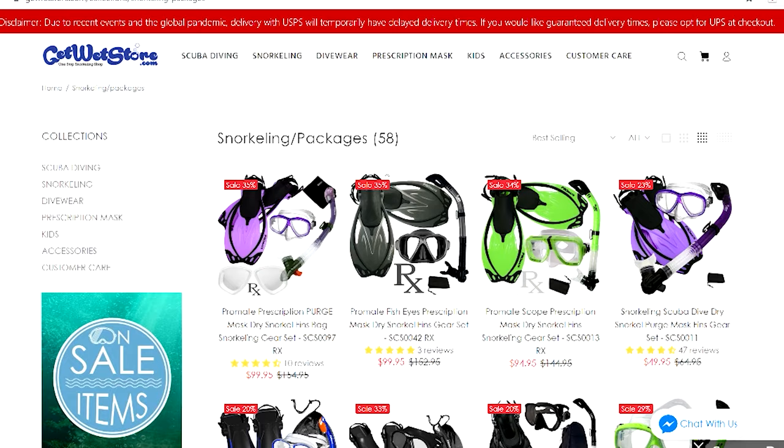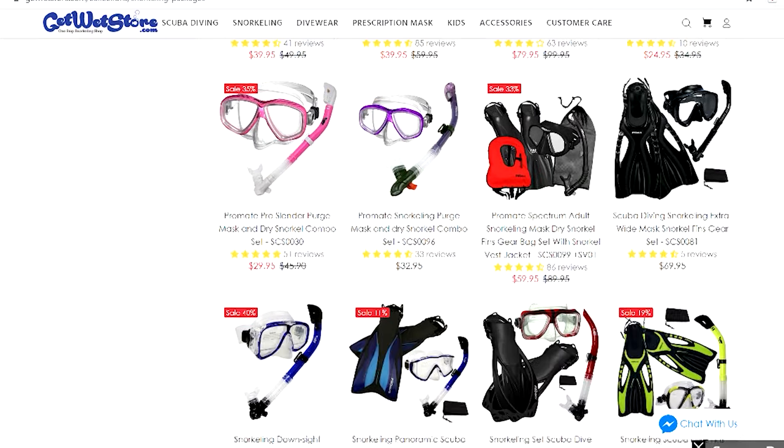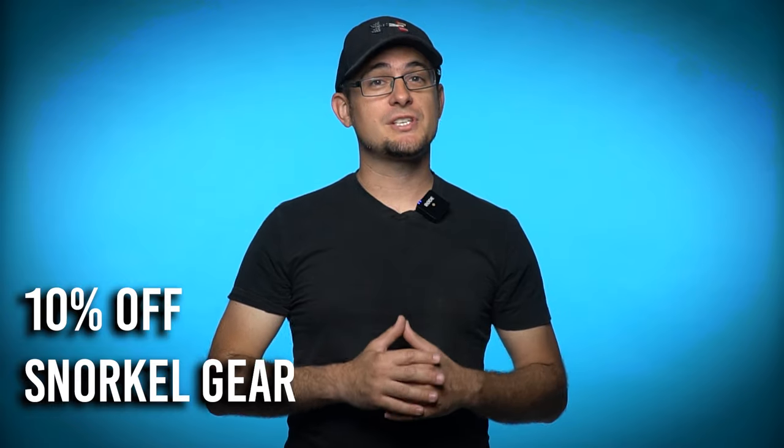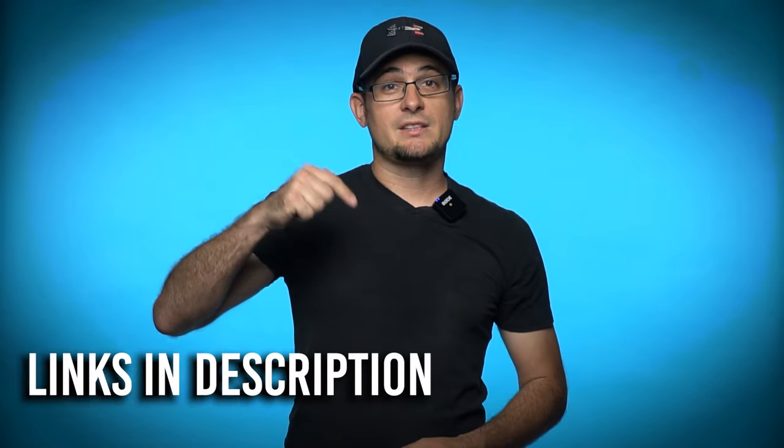This video is sponsored by GetWetStore.com, an online store for snorkel and dive gear. They have everything you need to get started snorkeling and they are offering my subscribers 10% off your purchase by using discount code Joe10. You can also check the links down below.